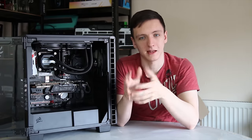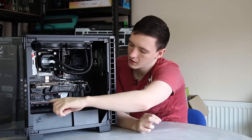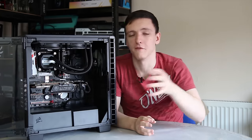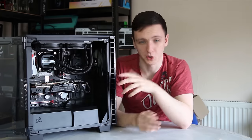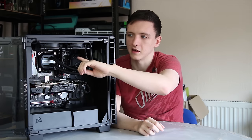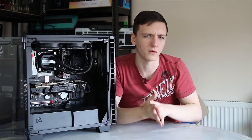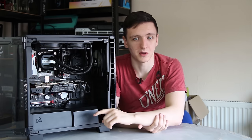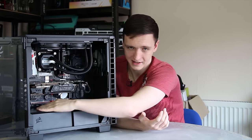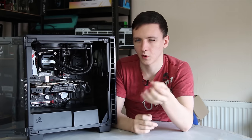Another thing to note when building in the system: the 8-pin (or 4-pin) CPU connector at the top and the HD audio connector need to come through the holes first before you put the motherboard in, otherwise you will not be able to get them through and you'll have to take the motherboard out again. The holes for the 8-pin connector at the top are just about technically big enough and you can probably wiggle it through if you really try, but the HD audio connector is just impossible — you literally cannot get it through without removing the motherboard.